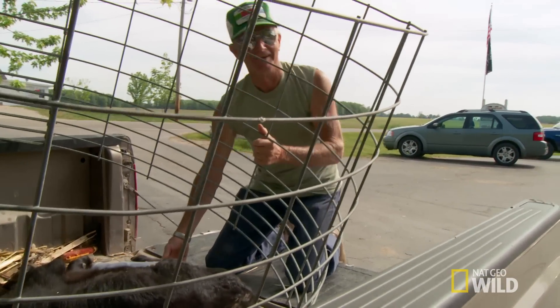I think he's gonna have cows for a long time yet. You know how it is — once a farmer, always a farmer.